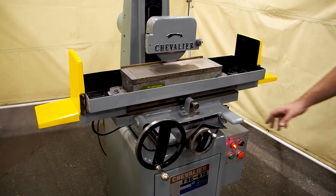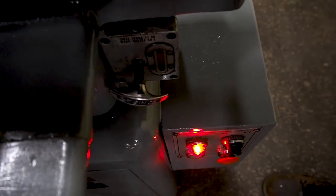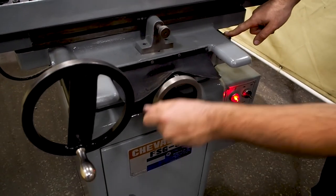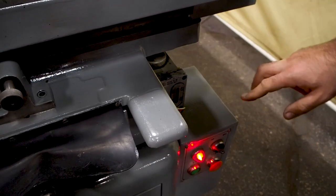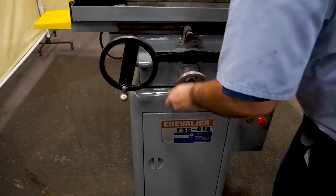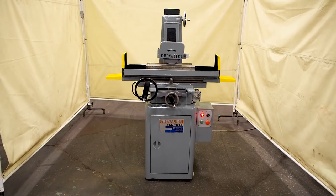The machine also has a single-shot Weezer lubrication system. You pull out on this, it slowly pulls in, and it lubricates all the ways and all the slides for the head up in here as well. To fill this, you crank the table back until you reveal the cap on top, then fill it with way lube — the cap is right here. This is our 6x18 Chevrolet service grinder.